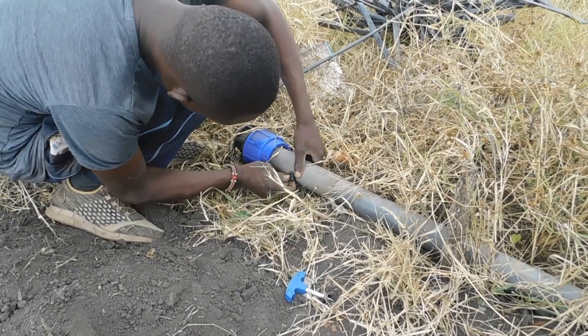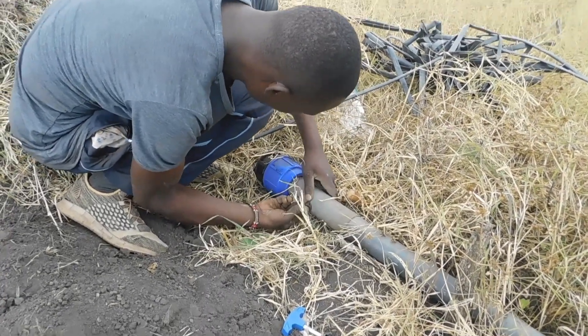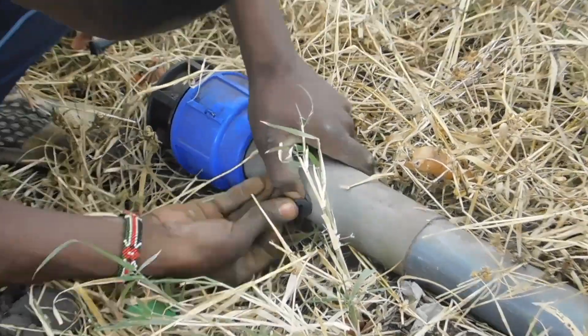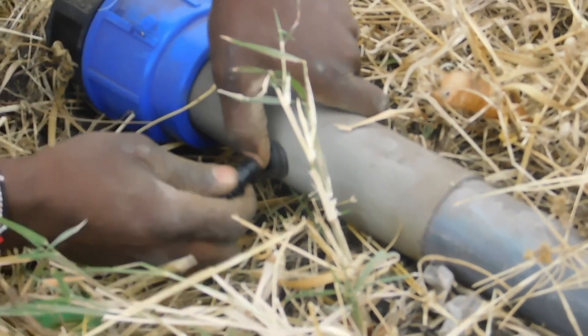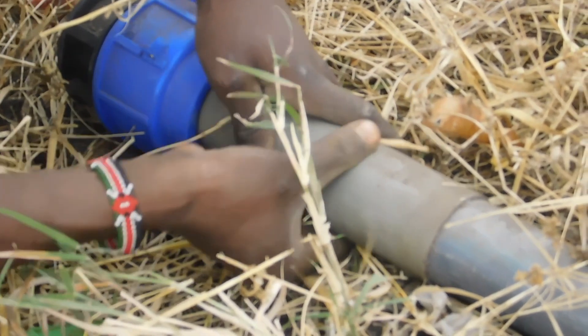Today we will talk about drip irrigation and how it has been of big help with my purpose. As a farmer, you know how important it is to provide your crops with the right amount of water. However, traditional irrigation methods may not always be the most efficient or cost-effective solution.